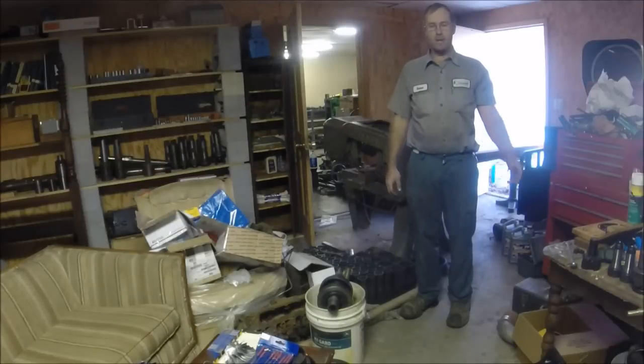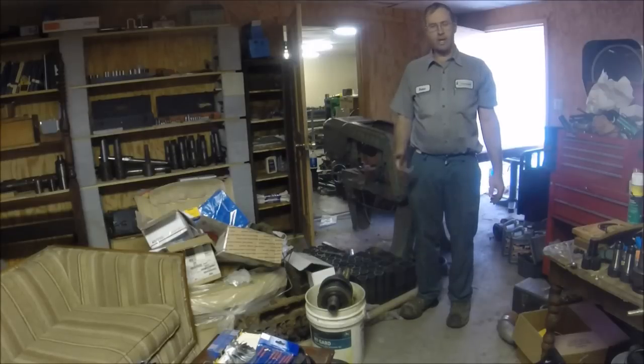Hey guys, Brian here. Welcome back to the shop. Today's video is on order of operations.